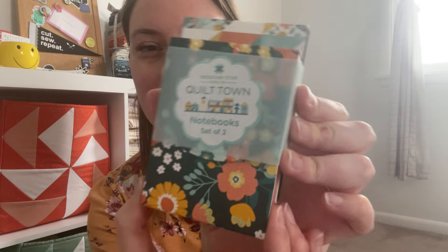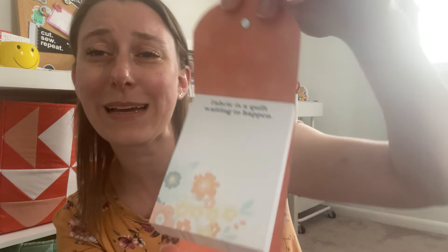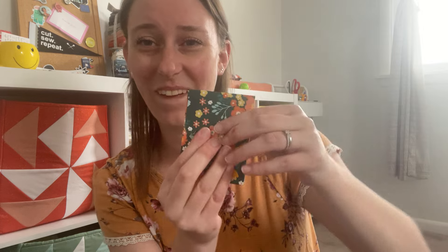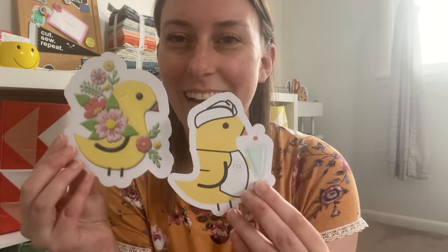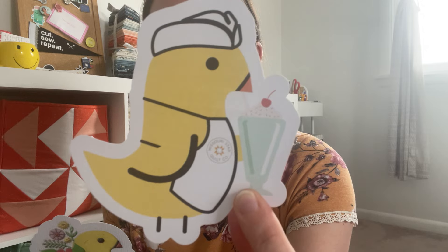This is a surprise from Missouri Star — they sent us notebooks, a set of two notebooks. I always love their patterns and color palette. How fun! It says: 'Fabric is a quilt waiting to happen.' I love that — what a nice little gift. And then of course we have Chuck the Duck dressed in his spring embroidery, having an ice cream sundae for summer. How fun!